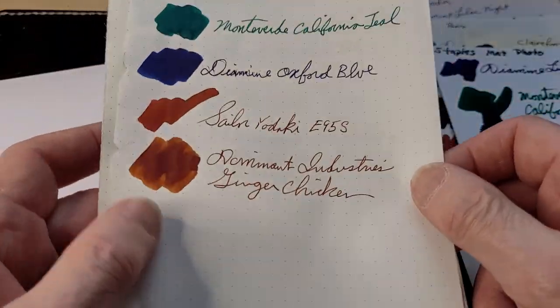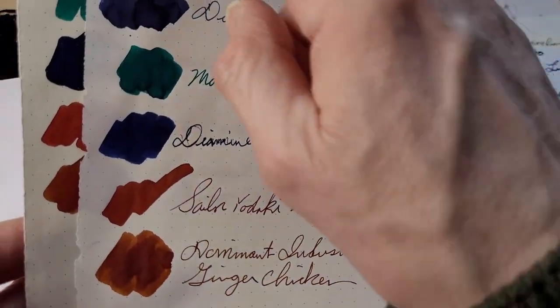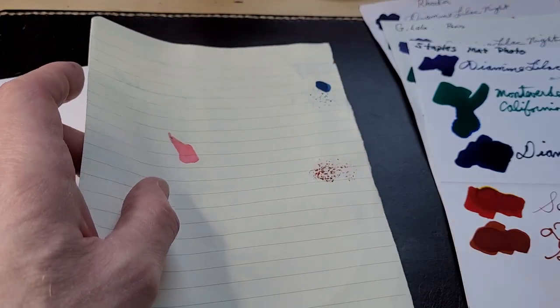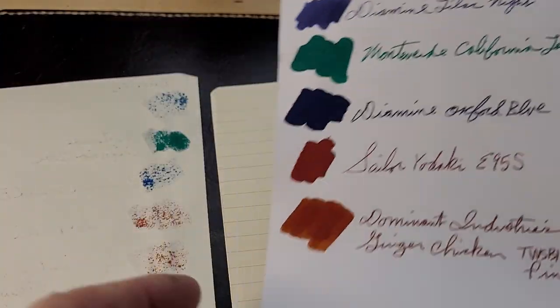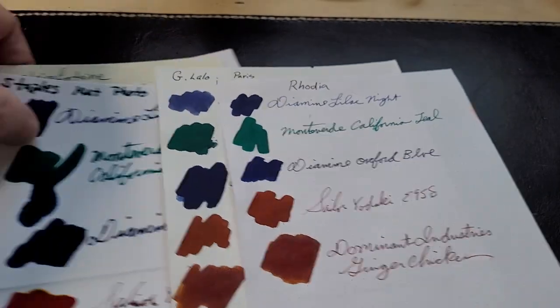Of the papers, the best so far have been Endless Recorder — which is Tomo River paper — and the Leuchtturm 1917. Clairefontaine I would have expected a bit more from, but two inks did bleed through. One came through the Pelican paper — that's the Monteverde California Teal, which seems to go through a lot of things. California Teal came through G. Lalo too. Rhodia has done really well — California Teal came through a little, and Sailor Yodaki a little bit. But Wonder Pens Ginger Chicken — Dominant Industries Ginger Chicken — didn't come through.